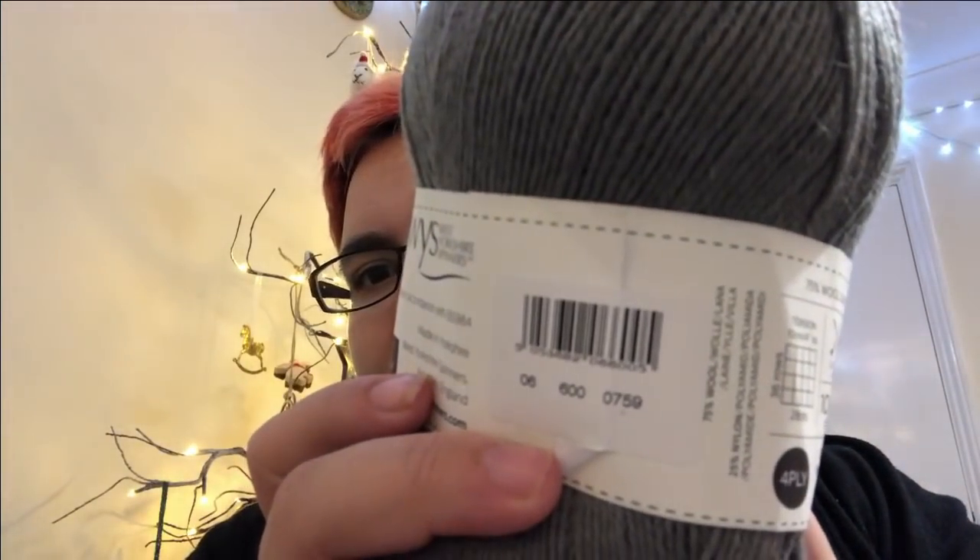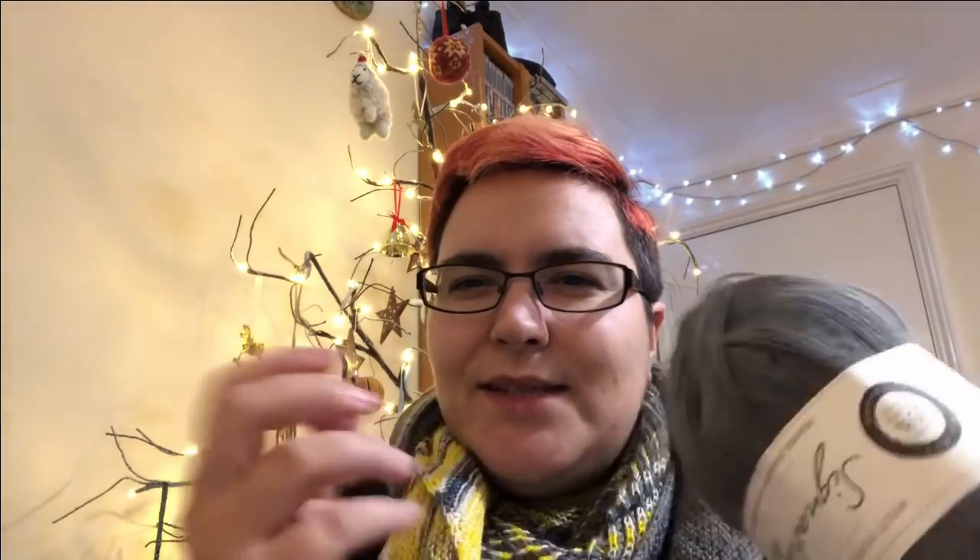I didn't have the grey colour last time to show you what it was. This is the grey that the second half is made of — it's West Yorkshire Spinners yarn, their Signature 4-ply. The colourway number is possibly 600 or possibly 0759 — I don't like it when they don't label which numbers are which, it's a little bit confusing. But this is really nice, it's quite soft. It's still got a little bit of crunch to it, but in a soft way — I really like it.